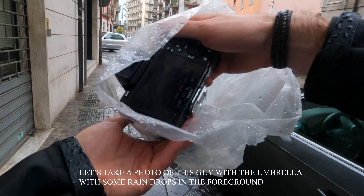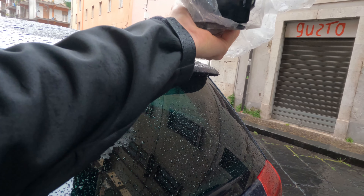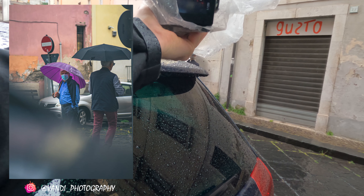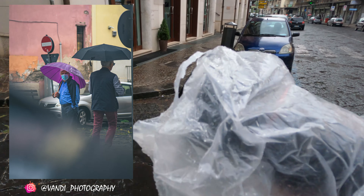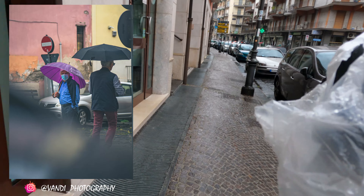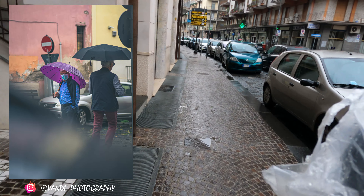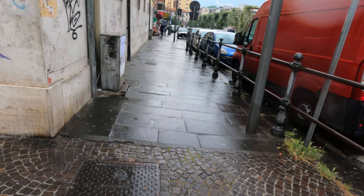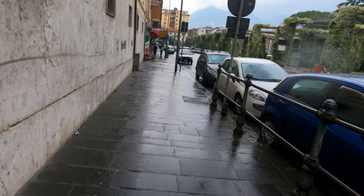Let's see if we can take a shot of this guy with the umbrella with some nice raindrops in the foreground. I was taking a photo of this man and he turns around, which is great for the photo, but of course he sees you taking a photo of him. If you just act confident, most people won't even bother asking what you're doing. You can see in the background — Italy has some awesome mountains and today they're full of fog. Let's see if we can take a full shot of that.